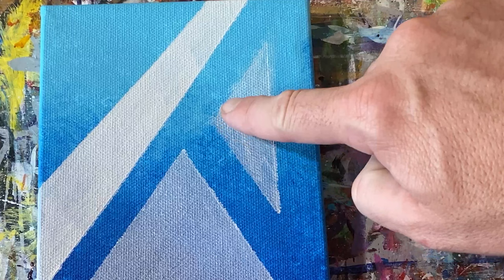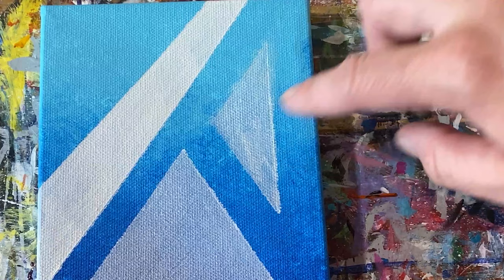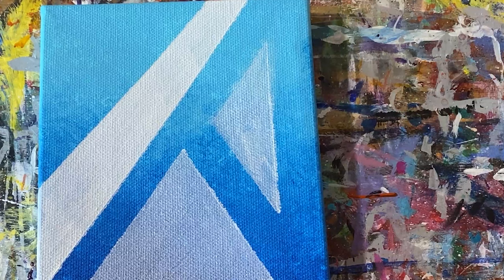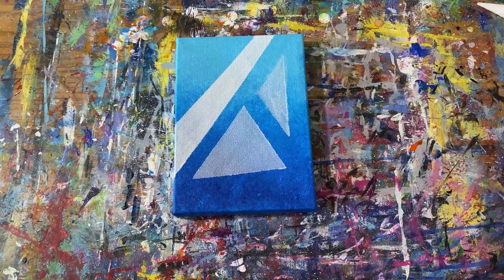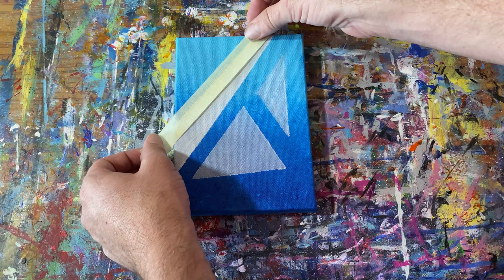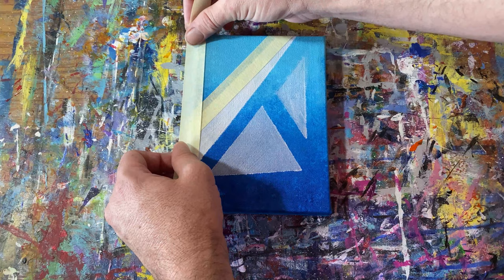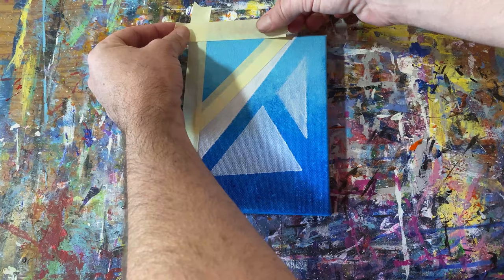I just wanted to show you what happens when the paint is too fluid. I either didn't have the tape on tight enough, or maybe a combination of both things — the tape wasn't sealed tight enough and the paint was too fluid. With this white paint, I had actually mixed in an iridescent medium. It did cause it to be a bit more fluid. On top of that, my paint brush was still quite wet, which caused water to leak into the paint and caused some of that leakage under the tape.